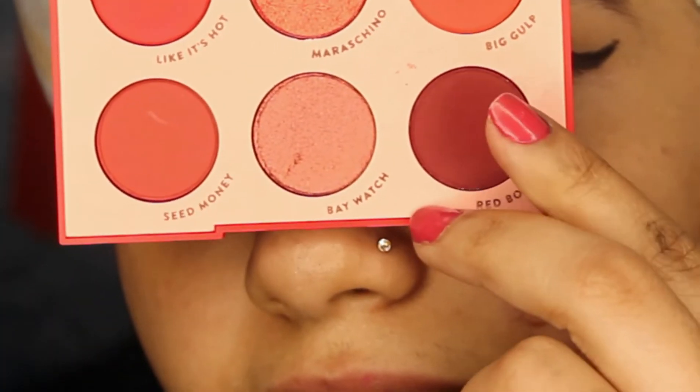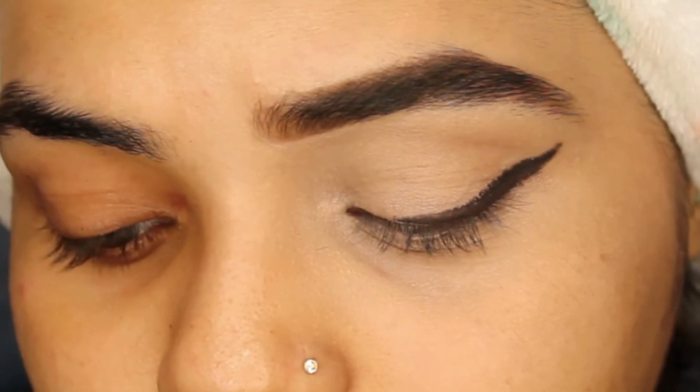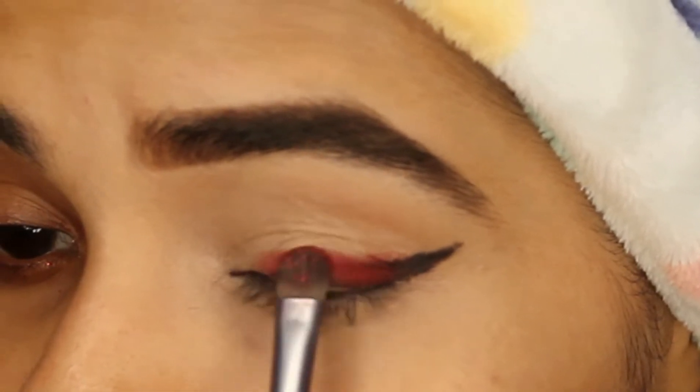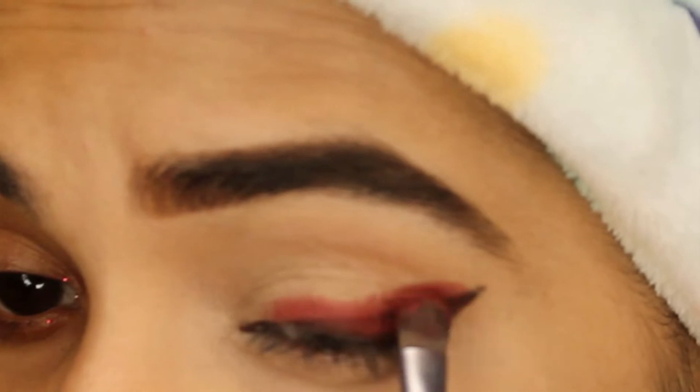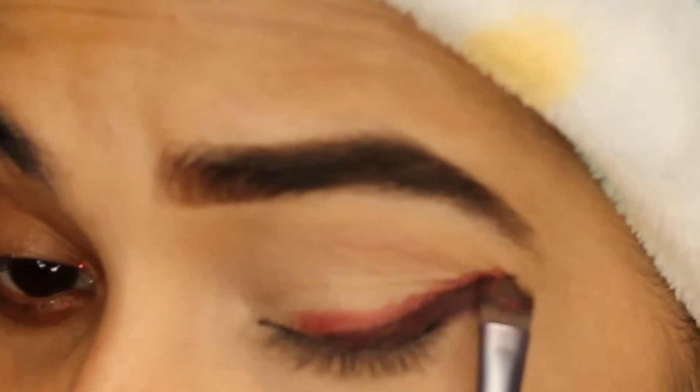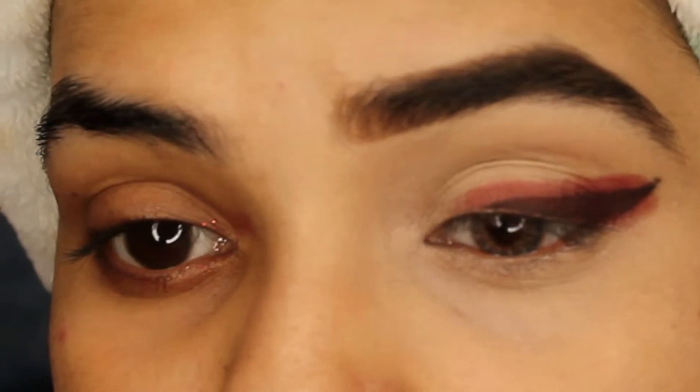I'm taking this small fluffy brush from Duo Color and using the eyeshadow color 'Puff' — it's a very pigmented eyeshadow, I just love it. The name is 'Being Squeezed' and it's from Color Pop. I need to apply it just above where I created the liner and smudge it very nicely.